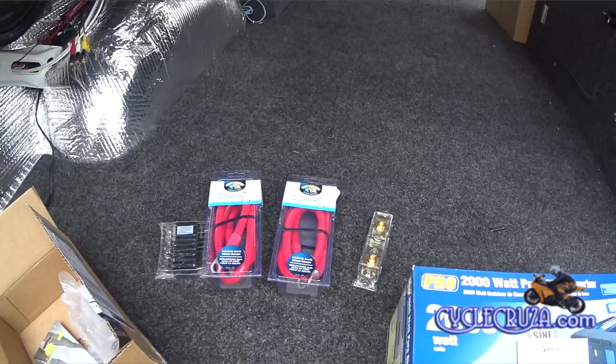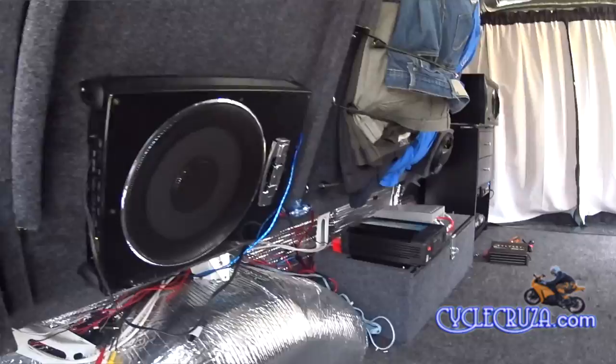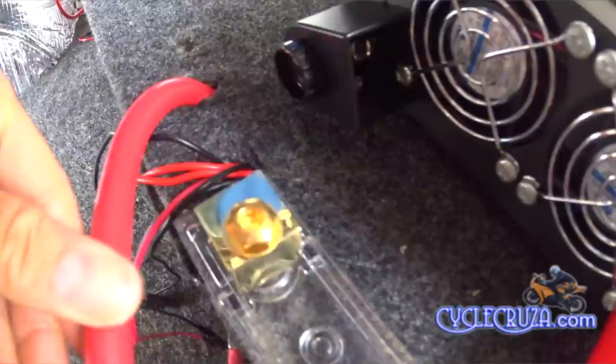Here's the inverter out of the box, placed on my battery box to see exactly where I want to put it — and this is where I want to put it. When I use my induction burner and microwave, which use the most power, I will have the bed up so that this inverter gets adequate airflow, because I know these things get really hot.